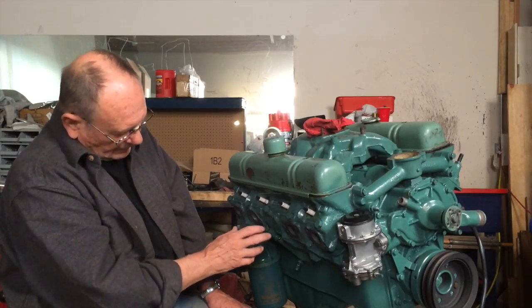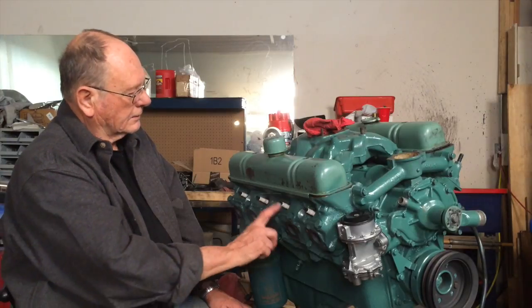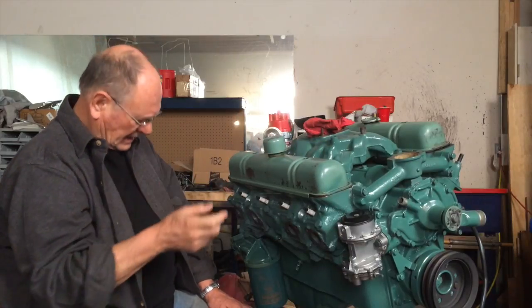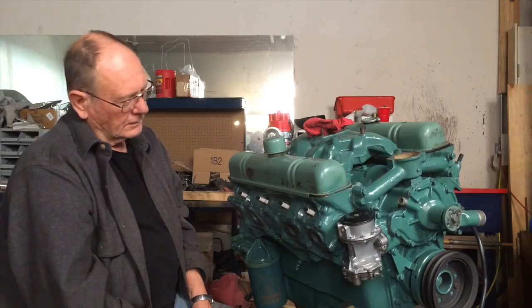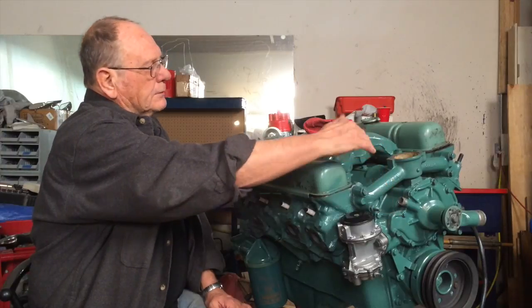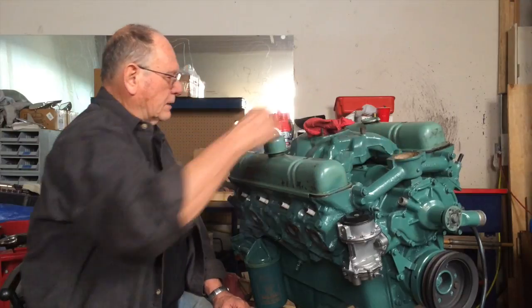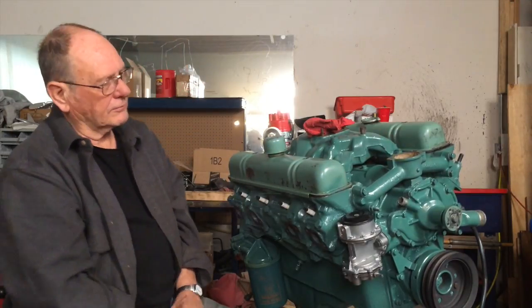The parts I had off the motor were the heads, the intake manifold, the exhaust manifolds, the water pump, the thermostat housing — that's about all that came off.